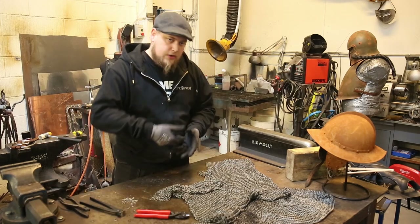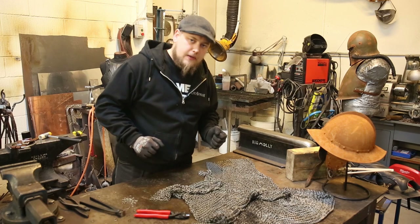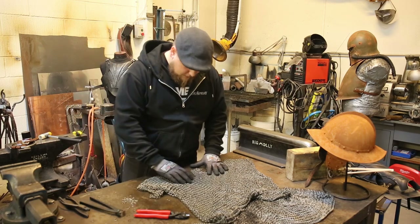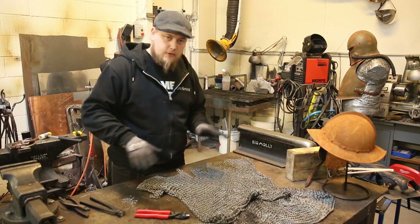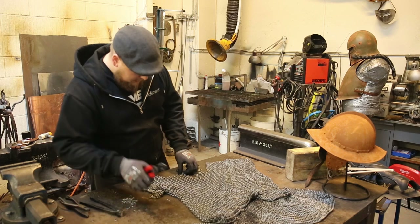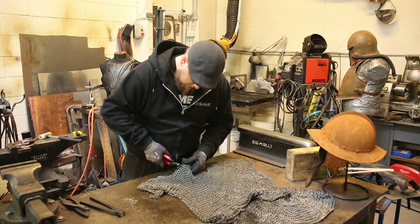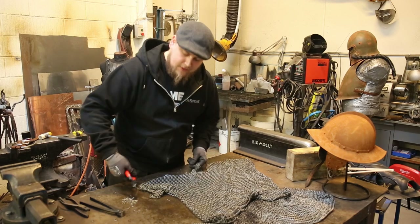Pay attention to when you cut the rings that they don't just fly everywhere, because it sucks to step on them — to be honest, I've tried this a few times. It helps to have shoes on, but if you don't have shoes on and you're sitting in your room, it hurts. So try to collect where all the offsprings land. They fly around a bit, so safety goggles are always a good idea. Don't be like me — be better than me.